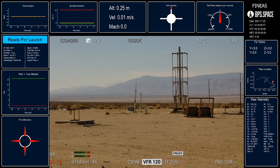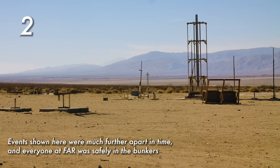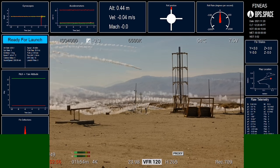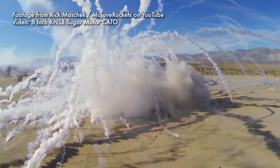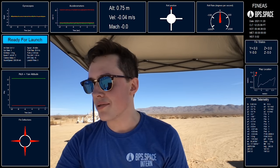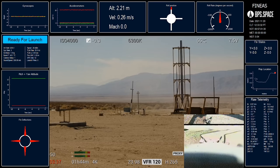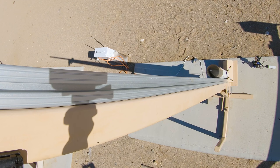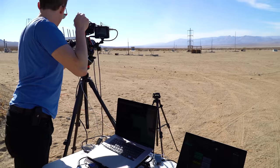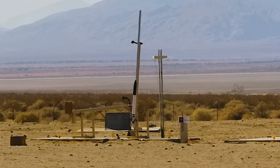We still have a little time to go but people are coming back to the bunker. The vehicle is still chilling. Camera status is one. Ready — five, four, good luck Phineas, three, two, one.